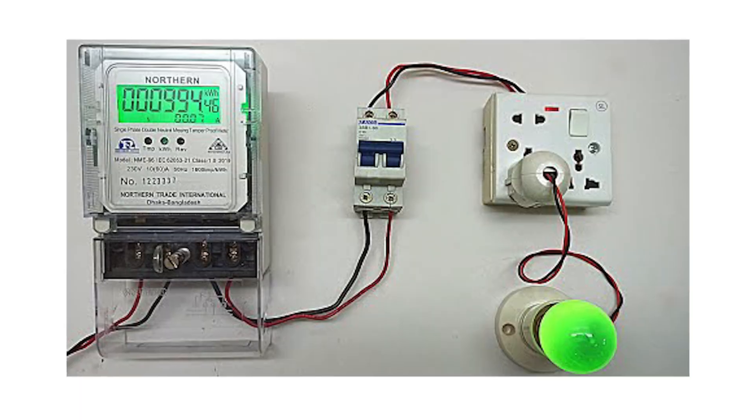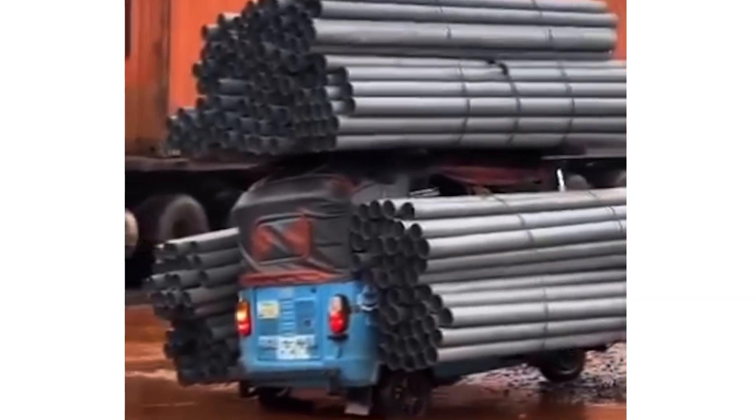It was poor power planning. His entire house was on a single phase — one live wire trying to do the work of three. Think of it like forcing a keke to carry a container.